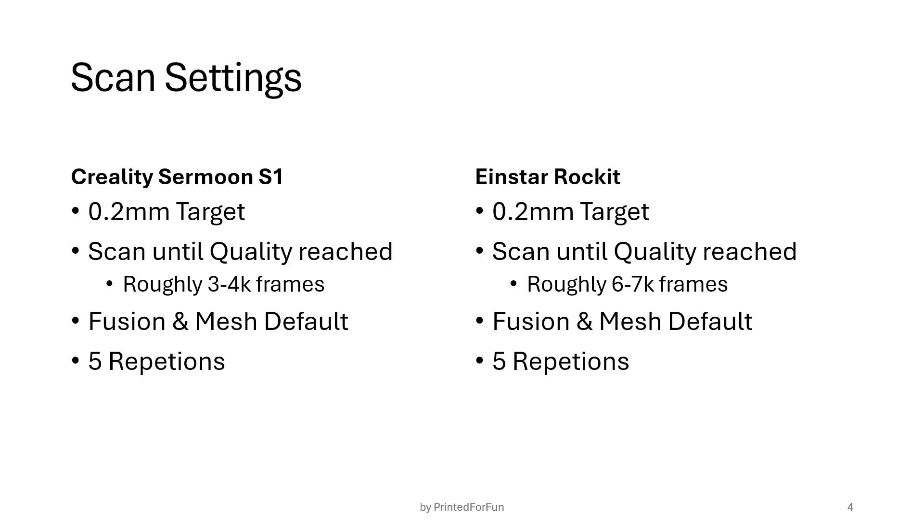The scale settings were similar for both scanners. I set 0.2 millimeters as the target resolution and scanned until the quality indicator reached full quality, especially in the areas of the anvil and spindle. There was a main difference: for the S1 it took roughly three to four thousand frames to reach that quality, but for the Einstein Rocket it took more like six to seven thousand frames.